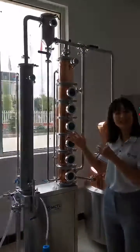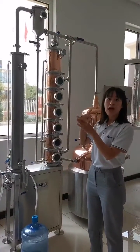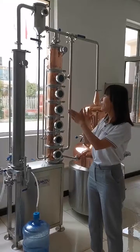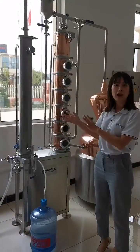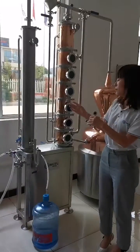That's the condenser. The external liquid can exchange heat here. And from this part, you can get the liquid from here.